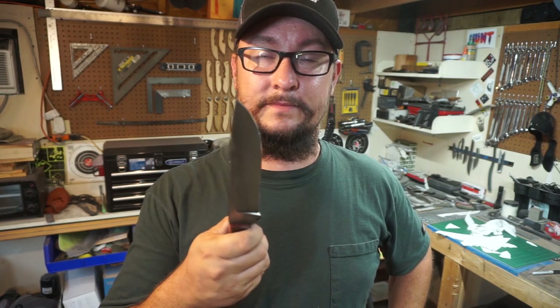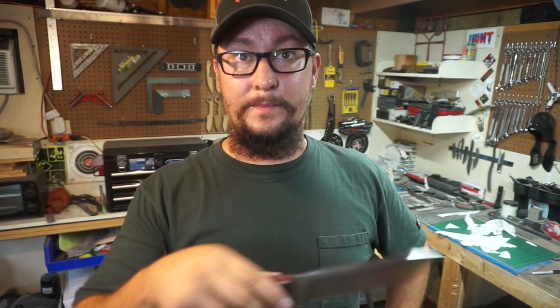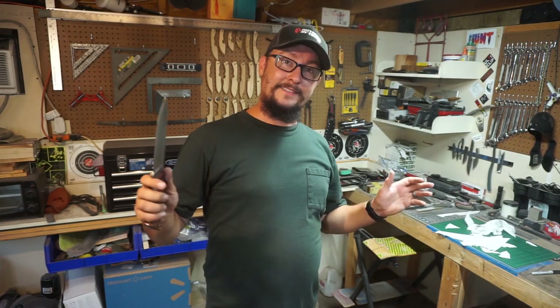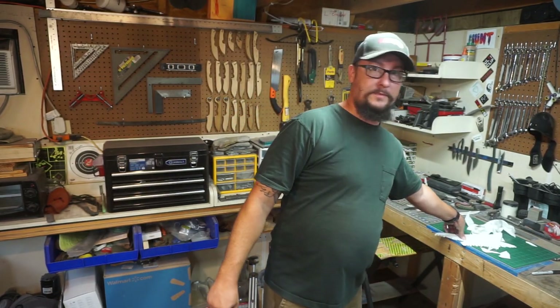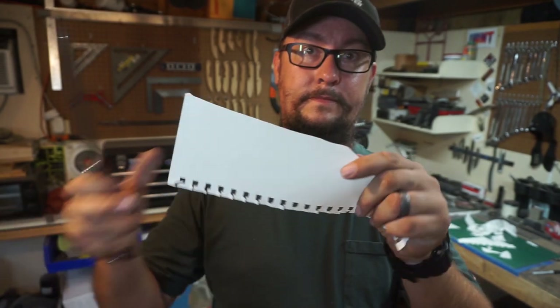Hopefully this was a fun video for y'all. Let me know in the comment section what your favorite part was — whether it was the cutting or the sharpening. Give this video a thumbs up, share it, and if you haven't yet, hit that subscribe button so you get notified about what's coming up. Thank y'all for coming by and spending your time with me. Y'all have an amazing day — catch y'all next time. And let's do some paper slicing while we're getting ready for the outro. It's sharp.